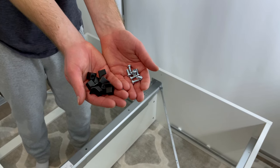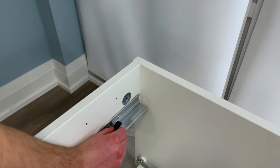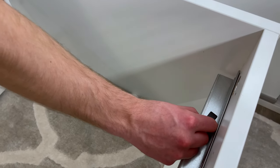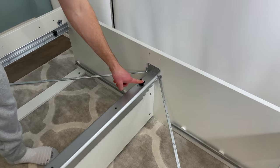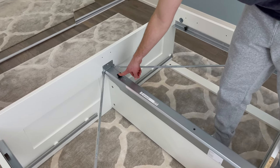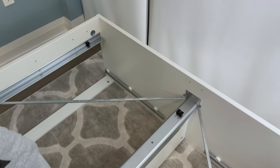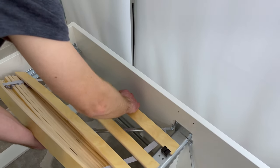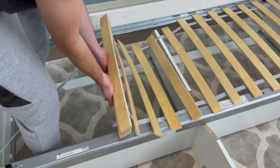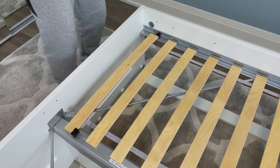Then grab eight plastic hooks and eight of the last screws from bag two and secure the hooks to the metal frame — the screws will go underneath and the hooks will go on top. With the top of the bed frame, the hooks will be secured in this orientation. As for the bottom of the bed frame, the hooks will look like this, basically in the opposite direction. Now grab one of the slatted bed bases — make sure the concave part of each piece of wood is facing down — and simply hook both ends. Do the same with the other bed base.